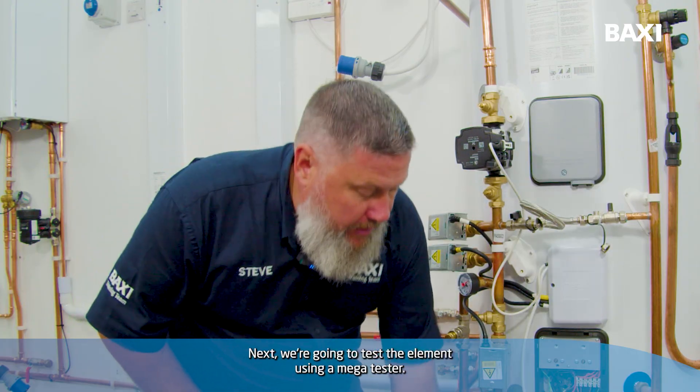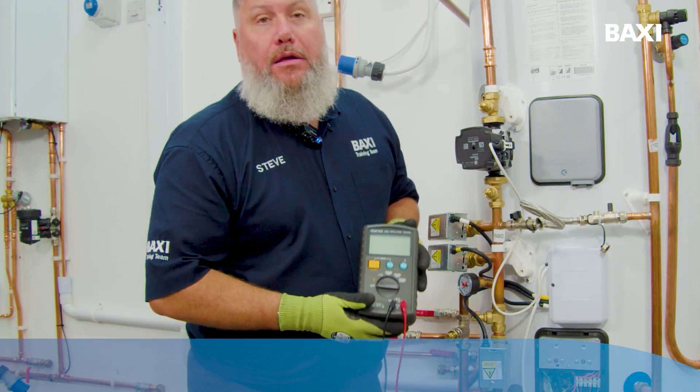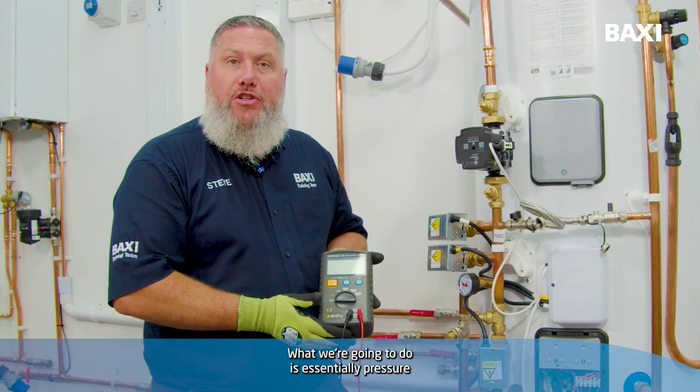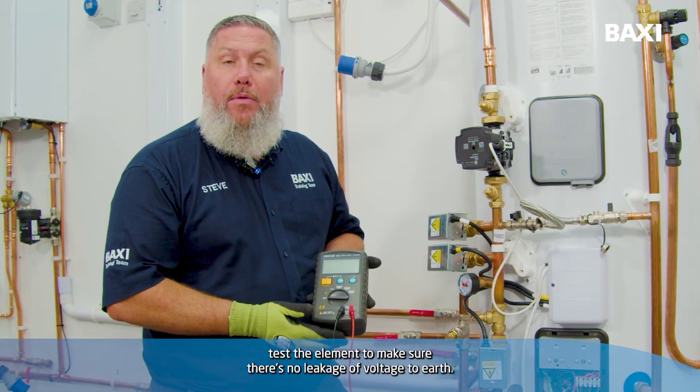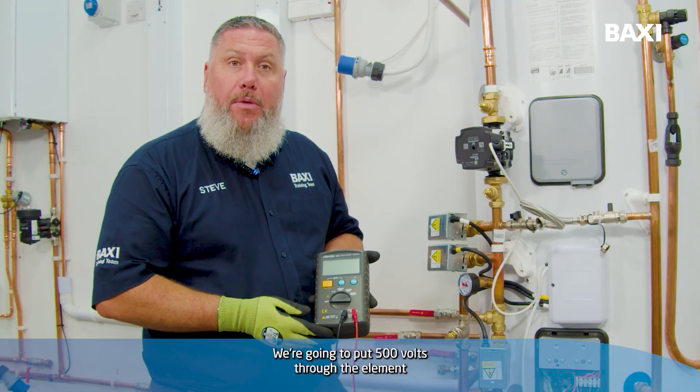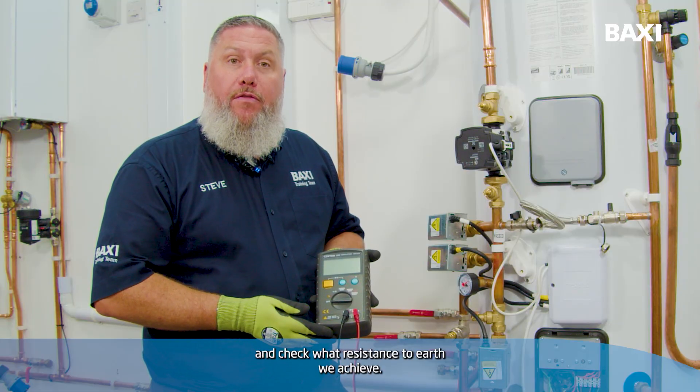Next, we're going to test the element using a mega tester. This is an insulation resistance test. What we're going to do is essentially pressure test the element to make sure there's no leakage of voltage to earth. We're going to put 500 volts through the element and check what resistance to earth we achieve.